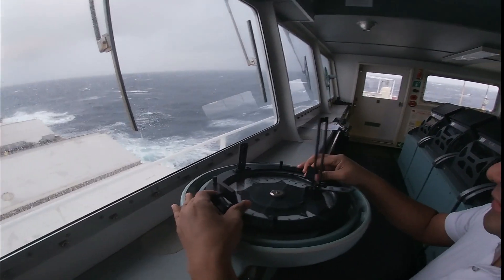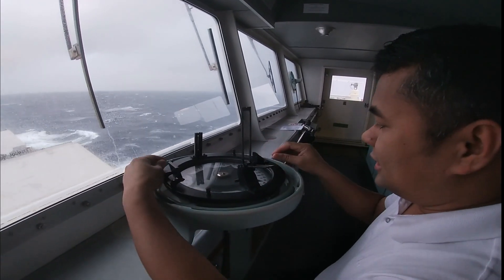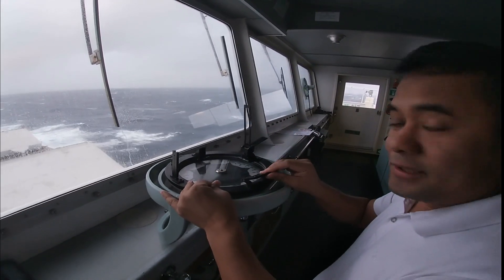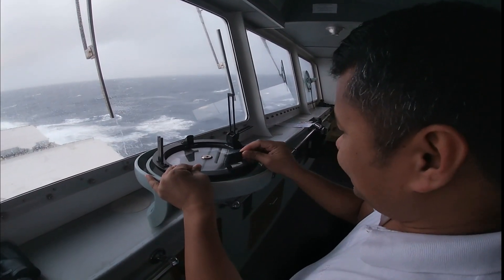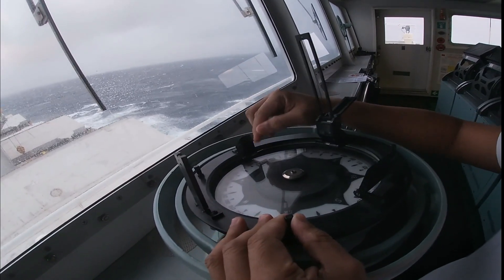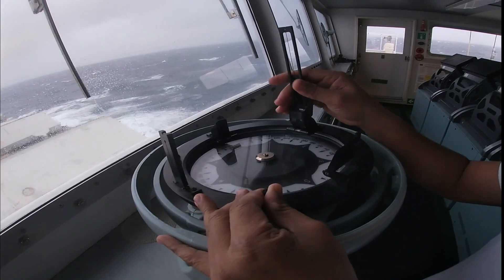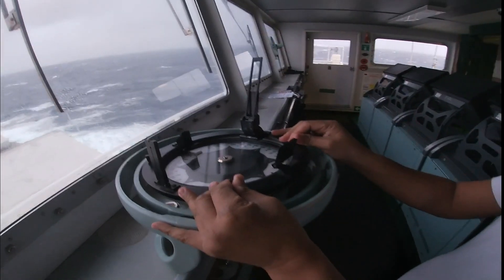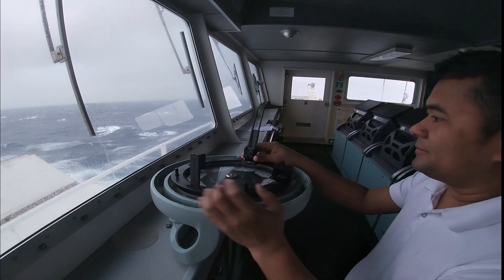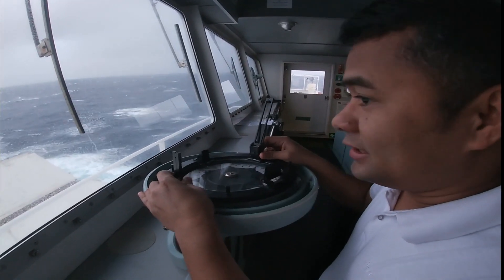We'll be using it now. In case there is a sun, you will use the mirror and it will be reflected to point which course is shown on the repeater. It's easy to use and very accurate. Now we are going to find which course to steer.